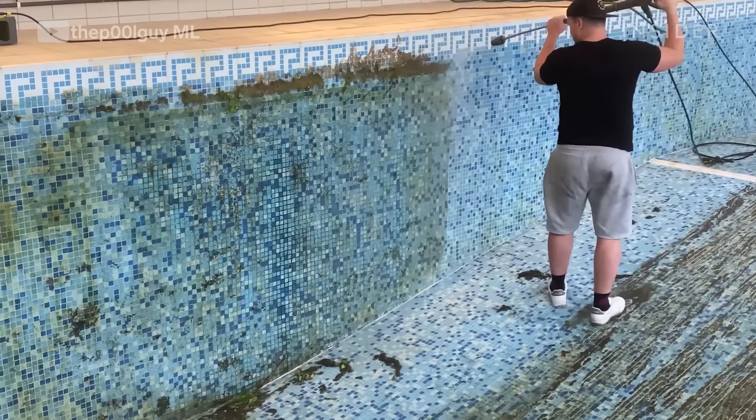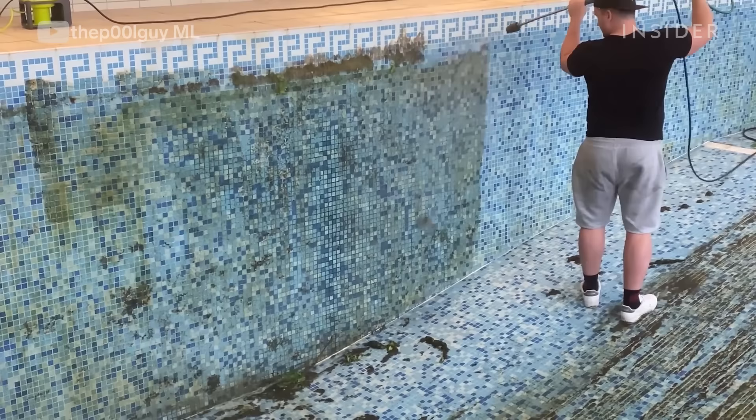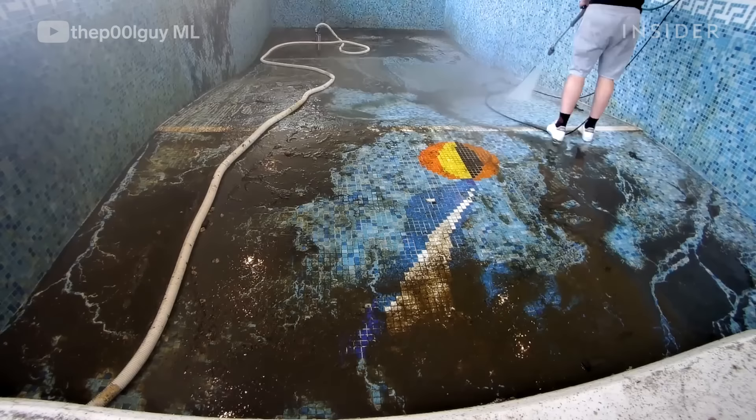Then jet washing the walls and the floor — have a guess at what's tiled into the floor. I went for a dolphin; turns out it's a sea lion. That's pretty cool though.